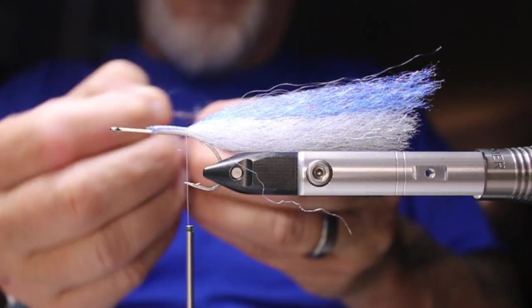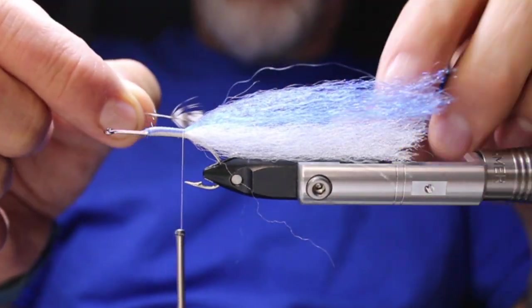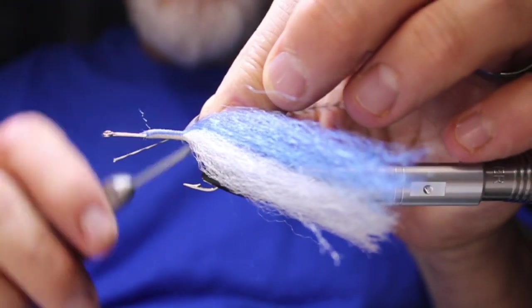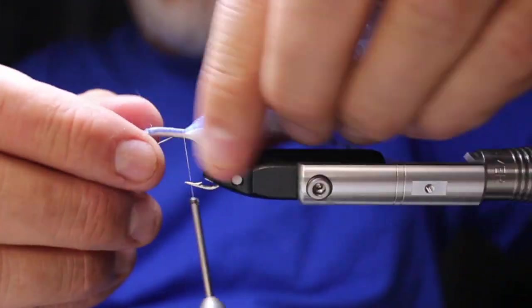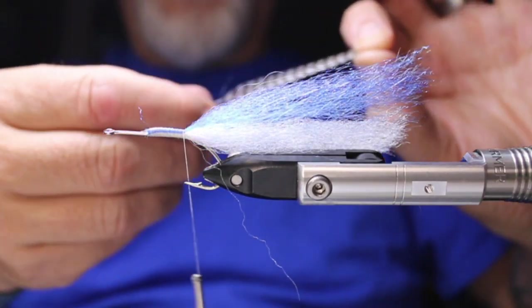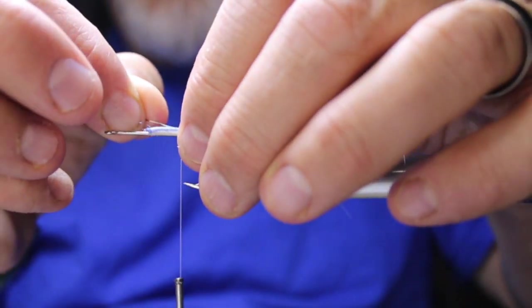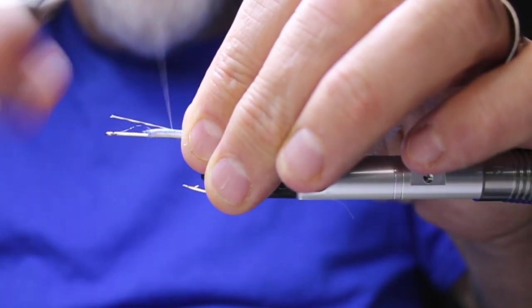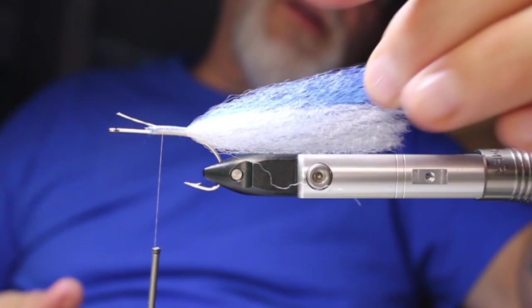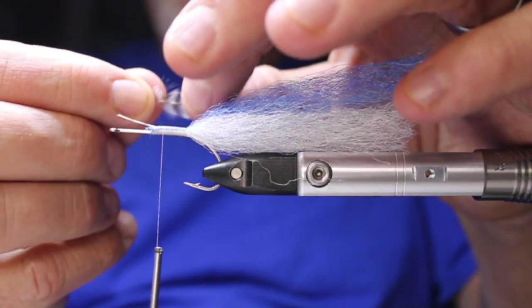Now I'm going to strip off the fluff on the back end. I'll check my length because I don't want it any longer than the tail — so I'll strip that back just a little bit more. I'm going to tie that in right there. I want this to be right on the center line of the fly — right on the center line, acting as the lateral line on the fish.